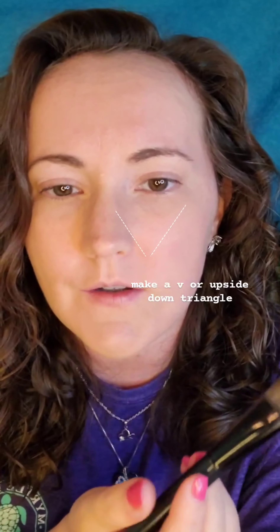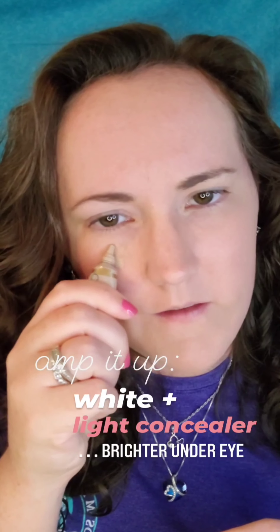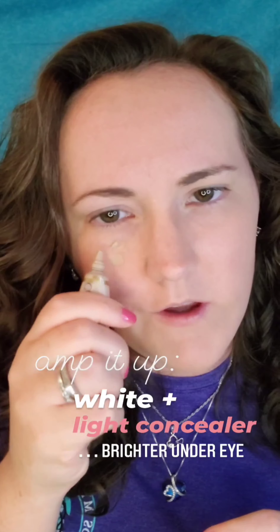Next, I'm going to show you how you can use concealer and white shadow sense mixed together. This is going to give you a brighter look and more of a glow under your eye.